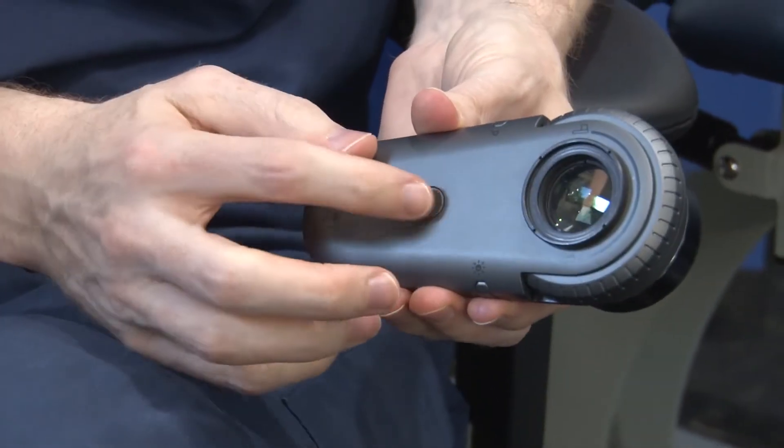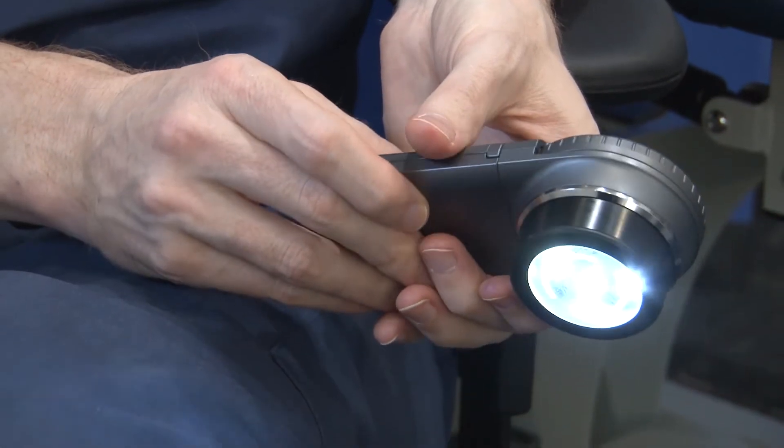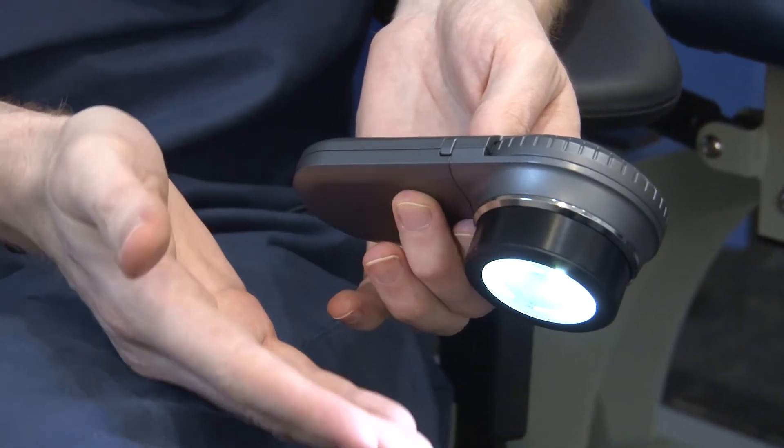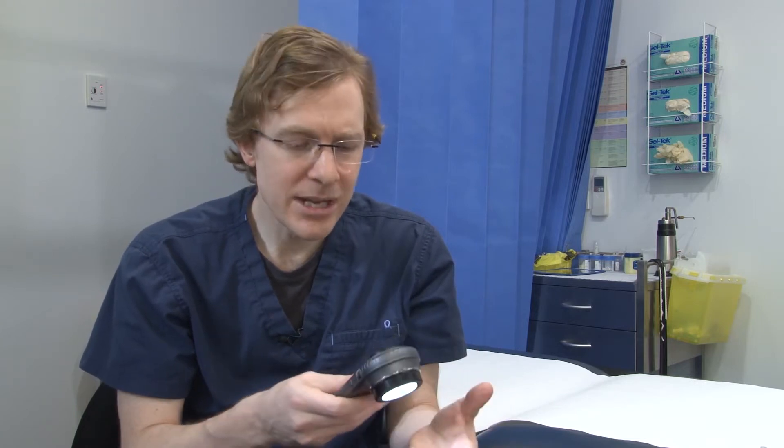As you'd expect, a power button happens to be on the top here. Lots of LEDs, a nice white light — quite a nice, neat, clean white light. Some dermatoscopes have more of a yellowness to them. The light works for two hours of operating time, so it's not like I recharge it between sessions.